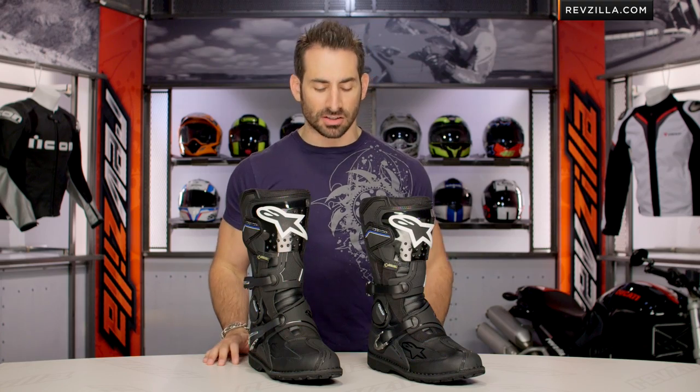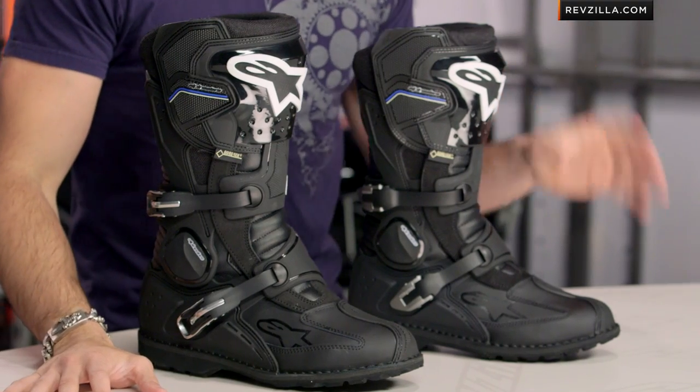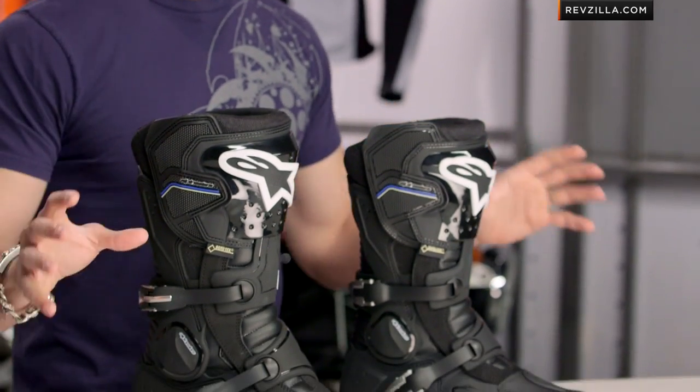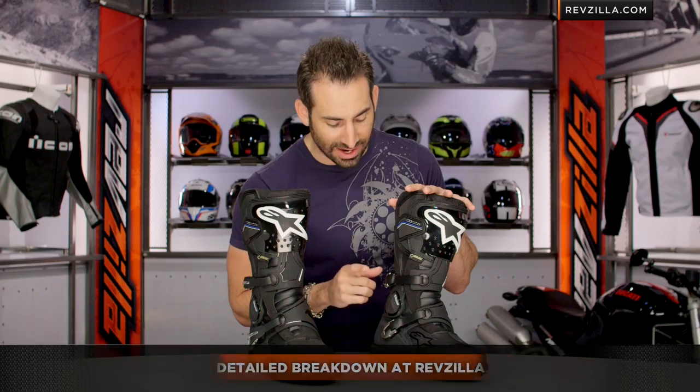In front of me you're going to see the 2013 version on my left and the 2014 version on my right. In this video, I'm going to tell you the key rolling change that Alpinestars made going to the spring of 2014 on the current model, which they slightly increased the price on. If you want the full detailed breakdown, which is 10 minutes long and I walk you through all of the guts, click right here and go watch that video. But stick around because right now I'm going to break down the fact that there's only one key change on this new edition for the 2014 line.